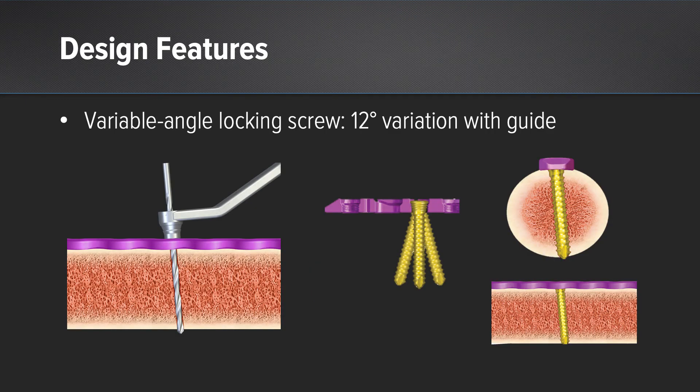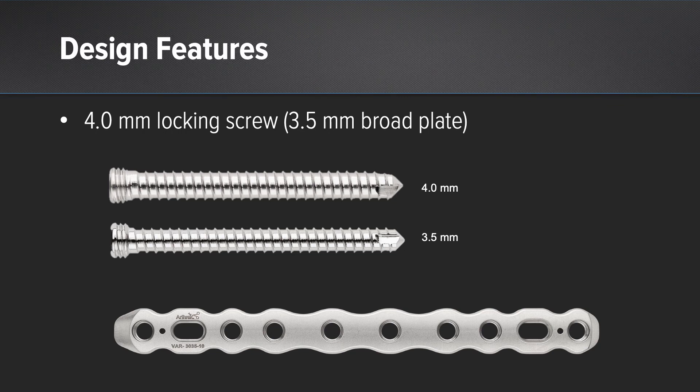The variable angle locking screw is placed using a conical shaped drill guide. The drill is free-handed at any angle within 12 degrees of variation throughout the bone. The screw is then placed and locked into the plate. With regards to the larger stainless steel plates, a 4.0mm stainless steel screw was designed. This allows for increased bending moment and overall screw plate strength that's needed in the larger plate sizes, such as the 3.5 broad plate.